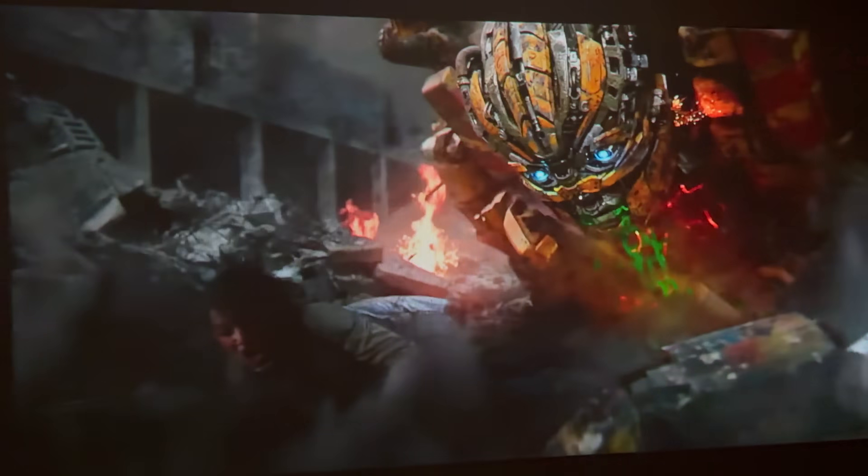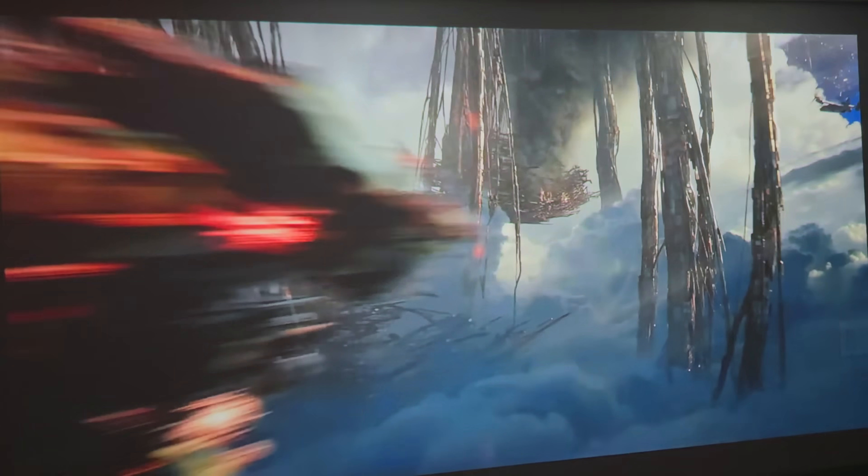Casting onto a white wall works perfectly fine. The colors pop, the vibrancy is fantastic, and the brightness is excellent at 400 ANSI lumens.